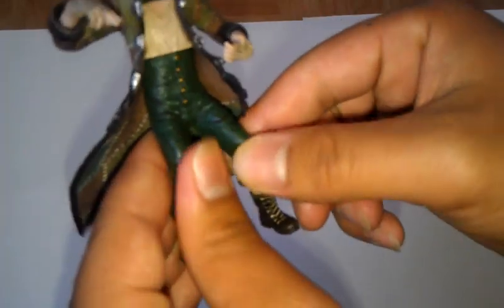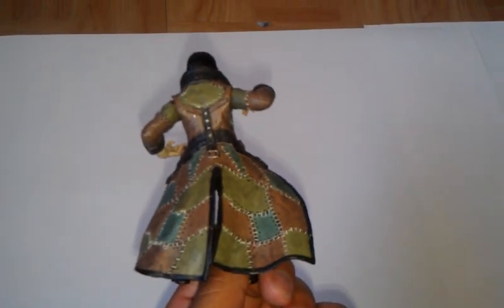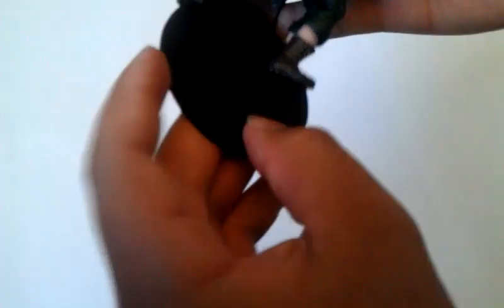The feet — the legs — they're not movable, they're in the same position. But that's because it has a stand, which I'm going to show you guys right now. His feet you can move sideways like this. Let me move it all around for you guys to see. And like I said, he comes with a base. Here's the base — it's similar to the ones that always come with these figures. Put the base right here on his foot.